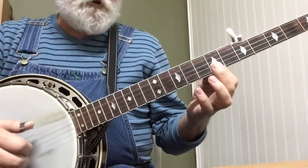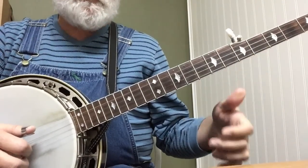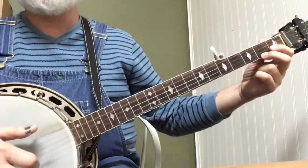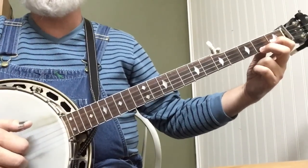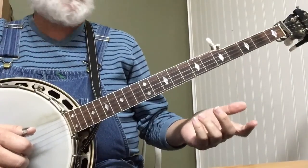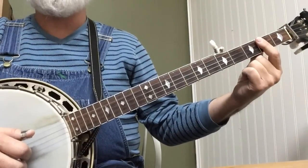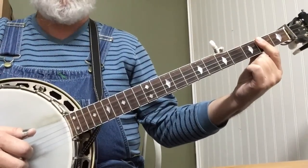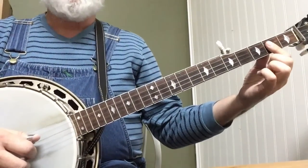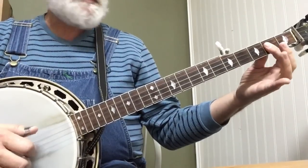So it's just two forward and reverse rolls: forward, reverse, forward, reverse. And then you're going to get a C chord: 5-2-1-5-1-2-3-1. Then an A chord. All you need is the first three strings — you can hold all four. This is going to be a little different. We're going to go 3-2-1-5.